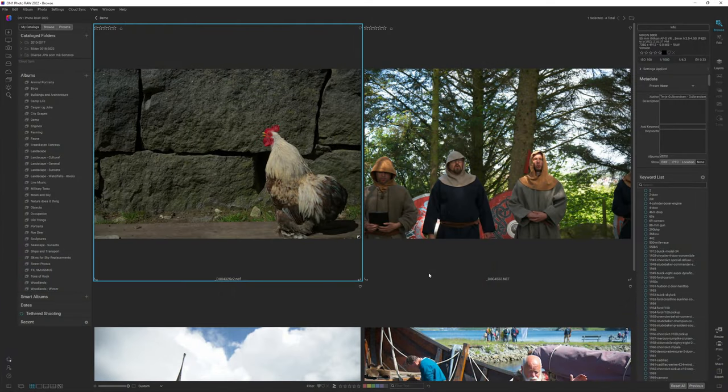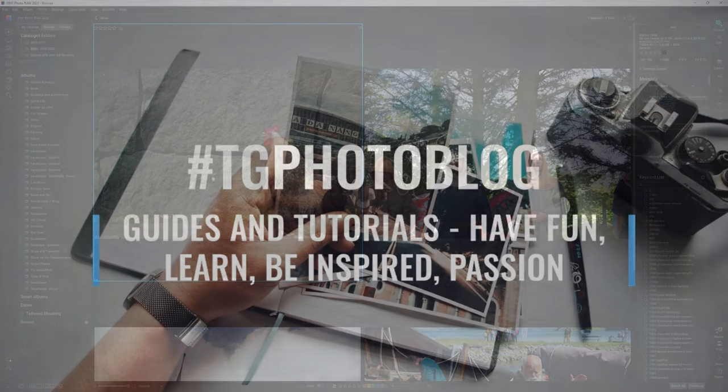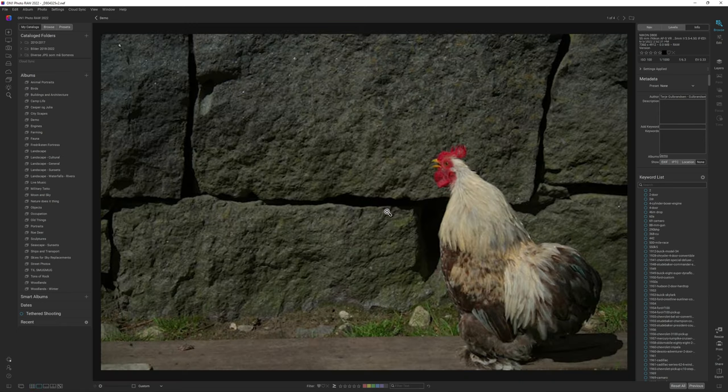Hello and welcome to my channel where we do guides for photography. Today we are inside OnOne Photo Raw 2022 and we are going to do a couple of images with kind of a different processing technique. The first image we are going to do is an image of a rooster, simply to try and do something different for once. Let's jump in and get started.